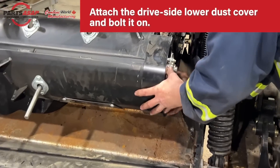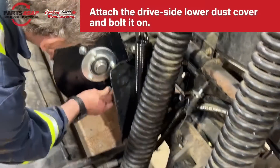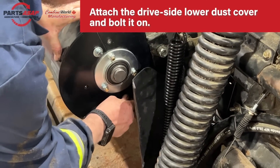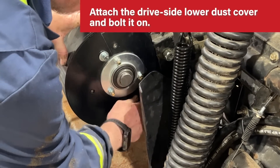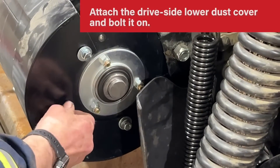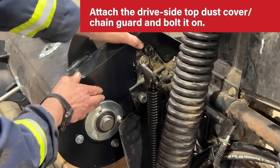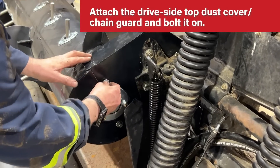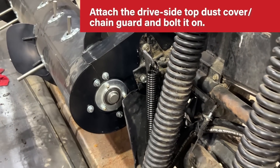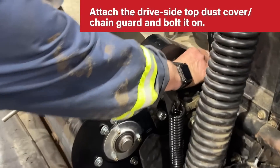On the drive side, attach the lower dust cover and bolt it on. Then attach the upper part, which is also the chain guard, and bolt it on. There are two more screws right at the top to make sure the chain guard is in place.